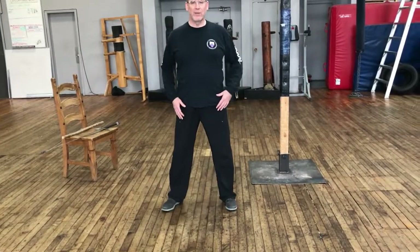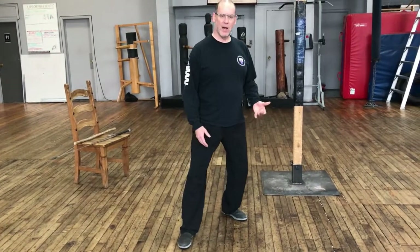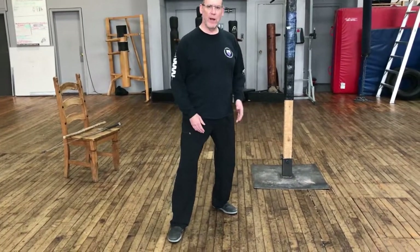So again, we're back to neutral. I take a step forward — my trailing foot turns to the outside — and I have this ability to shift my weight. I'm going to try to maintain that distance between my heels. We're going to look at some additional footwork in our next video.